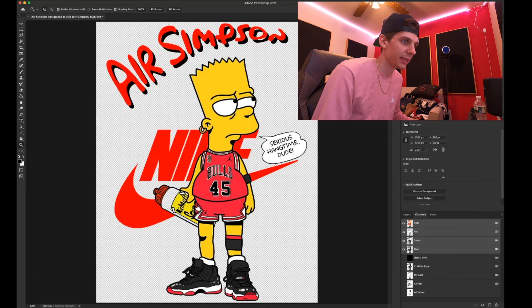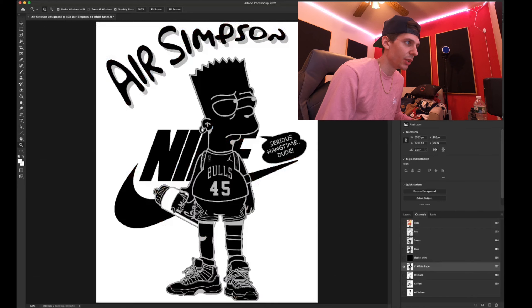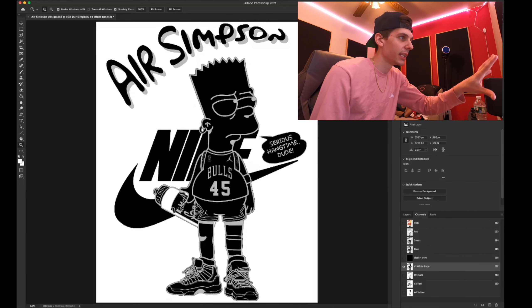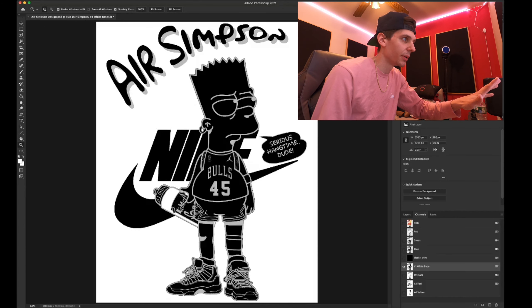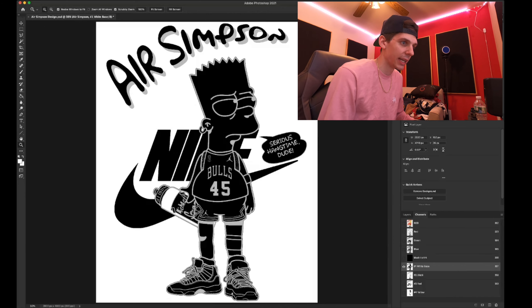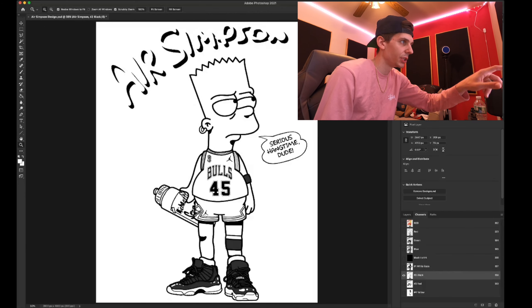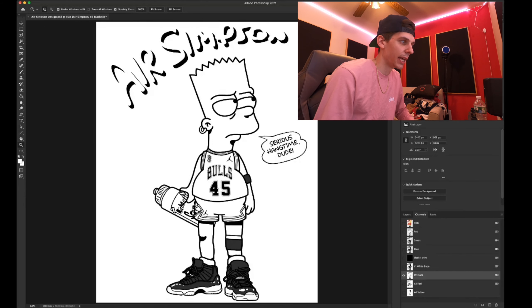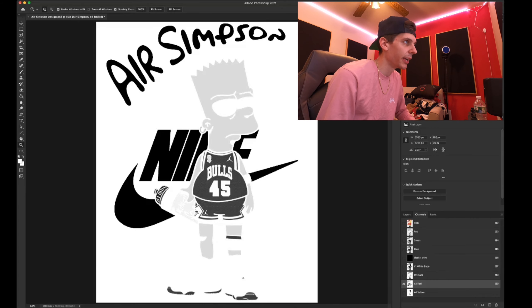I'll run through the separation quickly. This is the white base — I have some darker colored shirts, so everything that's black here is what goes in the stencil of the screen. This is the black layer, which is the outline and some shadowing on the letters. And this is the red part, which is the Nike symbol and the 'Air Simpson' text up here.